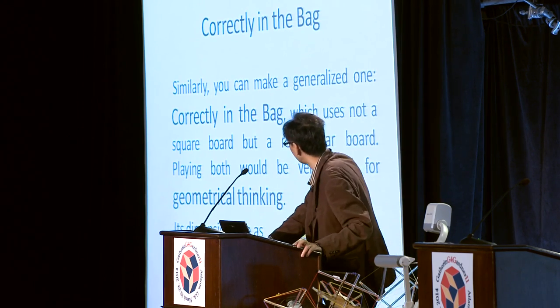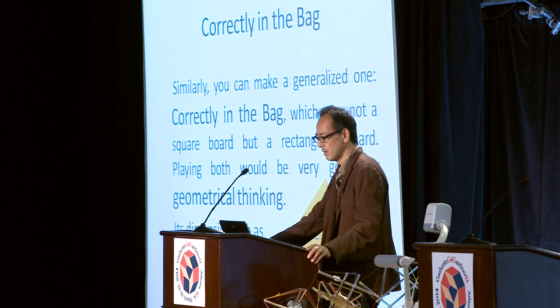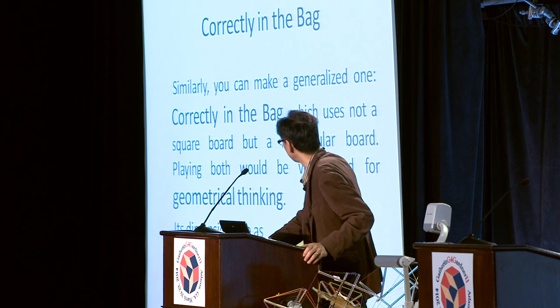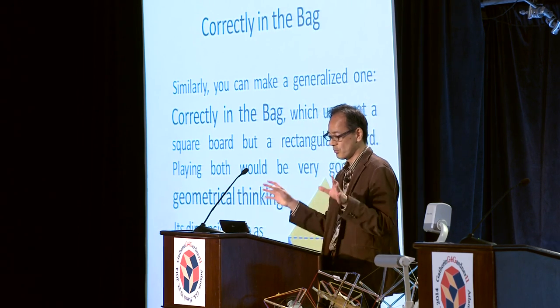Similarly, you can make a generalized version — also my design — which uses not a square board but a rectangular board. Plain boards would be very good for geometrical thinking. Its dimensions are as shown in the figure. It's a very tricky one — almost fits in the bag, but no.